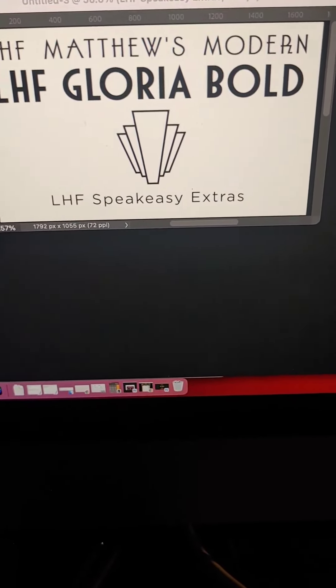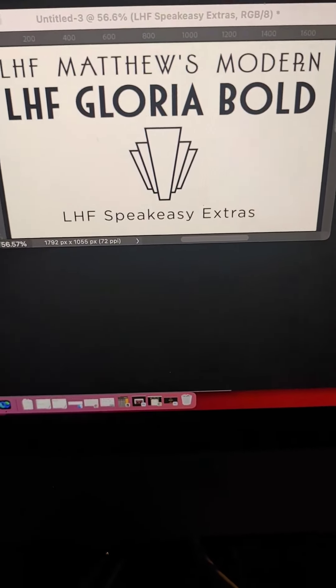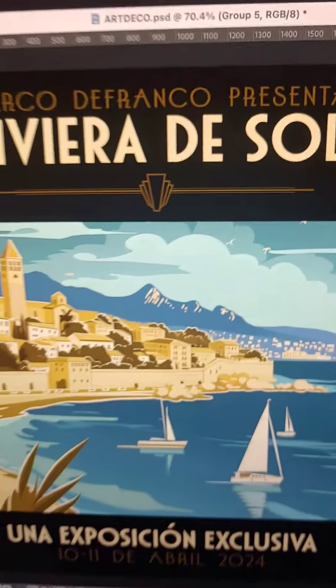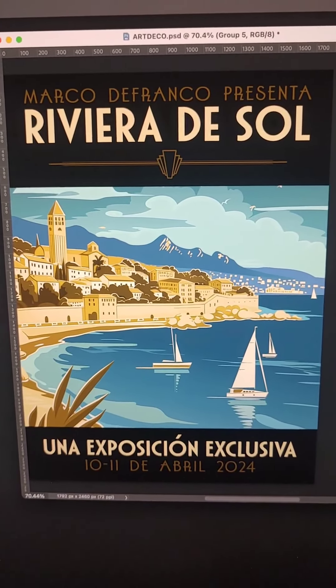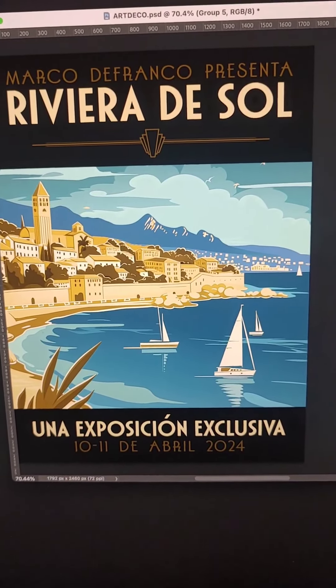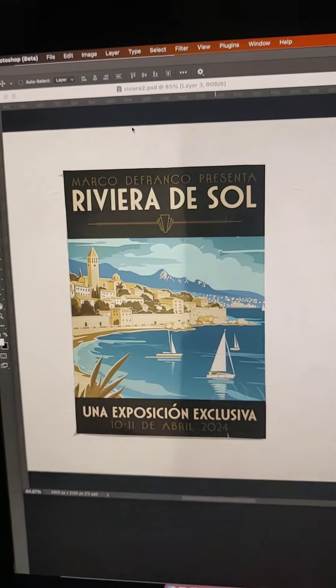We also used Letterhead Fonts Speakeasy Extras — a collection of art deco panels by Letterhead Fonts. Fantastic art deco panels, check them out sometime. Here is the first mock-up. We kept it minimalist based on the brief and the look and feel that was asked, then dropped it into a poster mock-up right here.